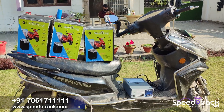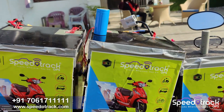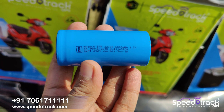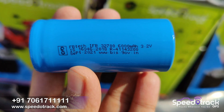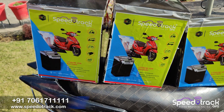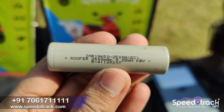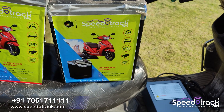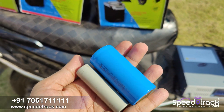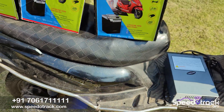Hello friends, today we will see the installation of Speedotrack lithium-ion and lithium phosphate battery pack on Okinawa Prizm, which is a 72-volt electric scooter. The first and second batteries are lithium phosphate, each 27Ah, totaling 54Ah. The third battery is lithium-ion, which is very compact in size and is 45Ah.